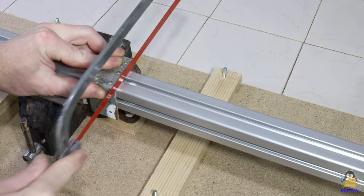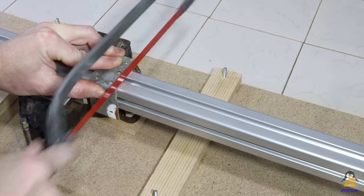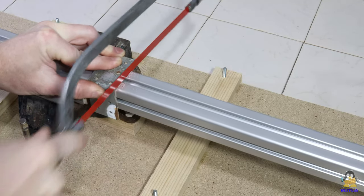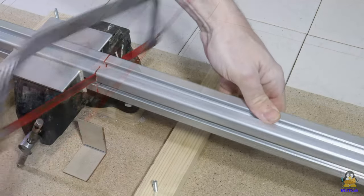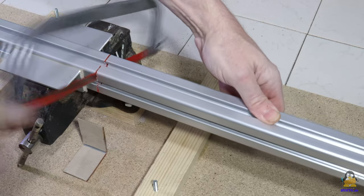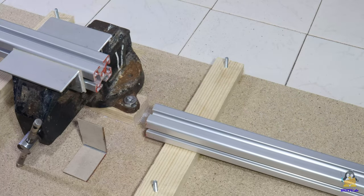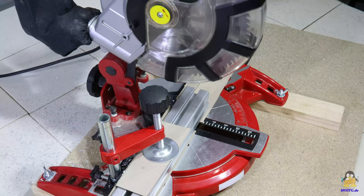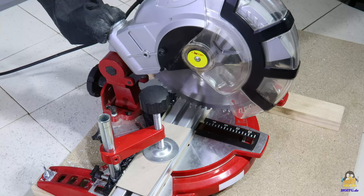When sawing the aluminum profile, the angle also helps to make the cuts straight and at right angles. And yes, the wobbly table in my video studio is definitely not a good workbench. A new, sharp saw blade saves a little time when sawing. If you don't want to strain your muscles or simply want to reach your goal faster, you can use an electrically powered saw.